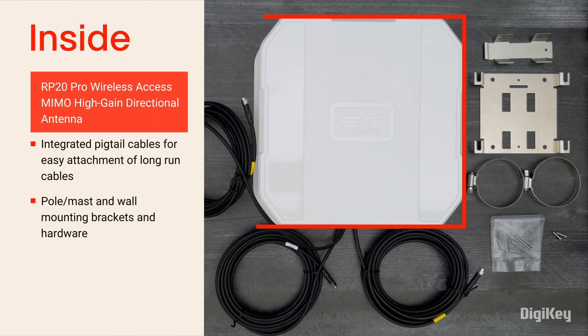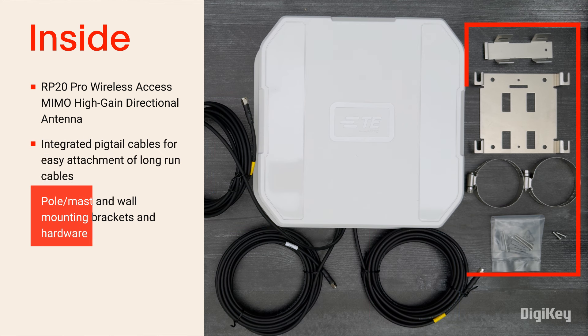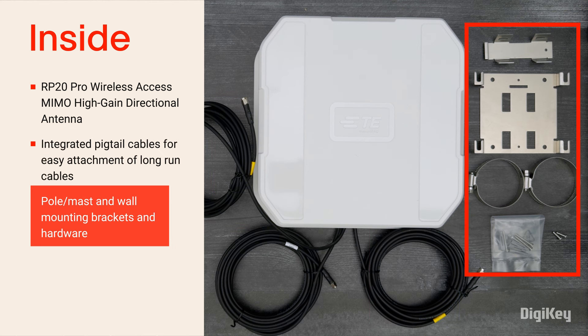Inside the box, you'll find the high gain antenna with 3 integrated pigtail cables and mounting hardware for easy attachment to poles, masts, and wall mount locations.